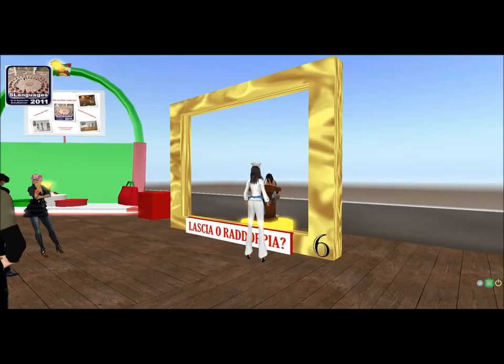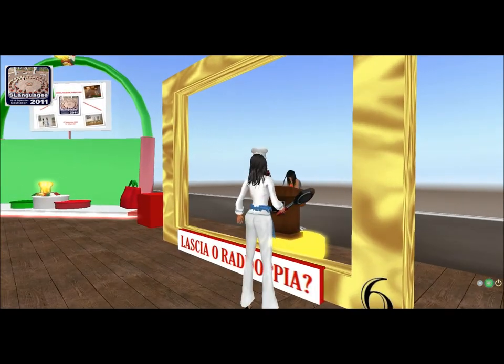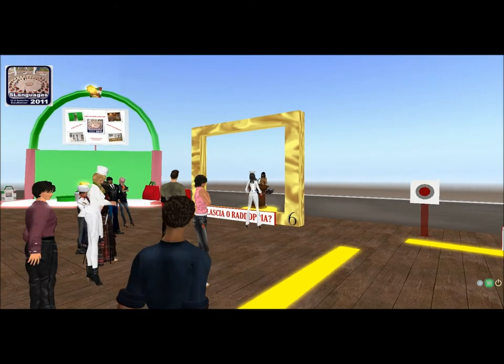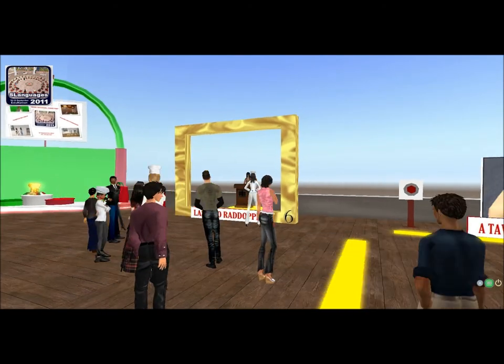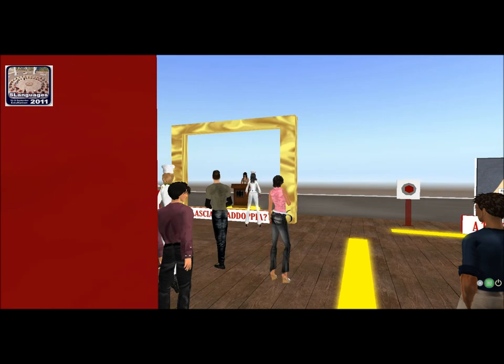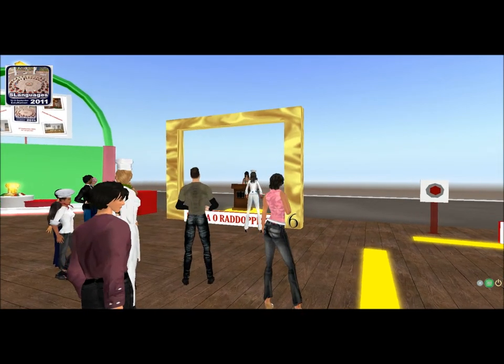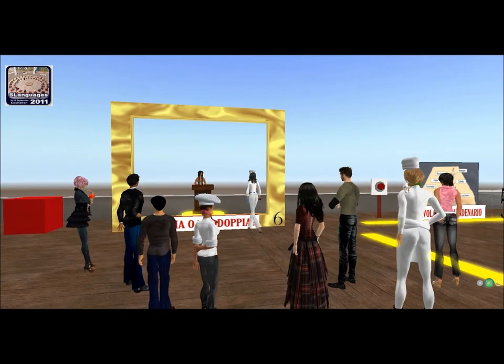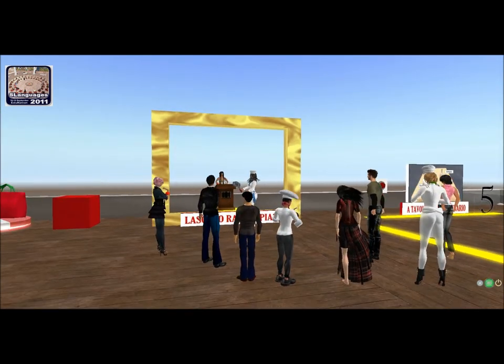E l'ultima, naturalmente, è Farmacotto. Cos'è il Farmacotto? Prosciutto — ma è bravissima Ines! Brava. E anche per Ines, 200 linden. Bene, andiamo alla premiazione!